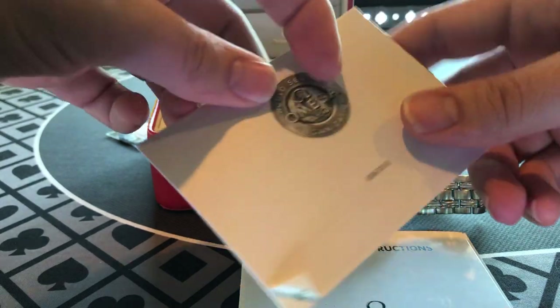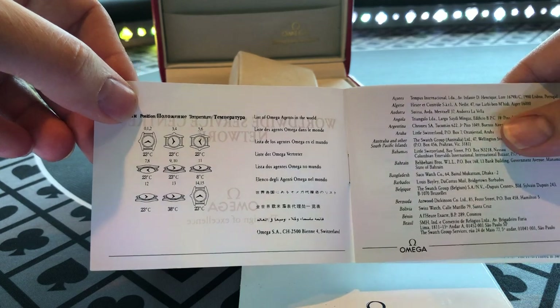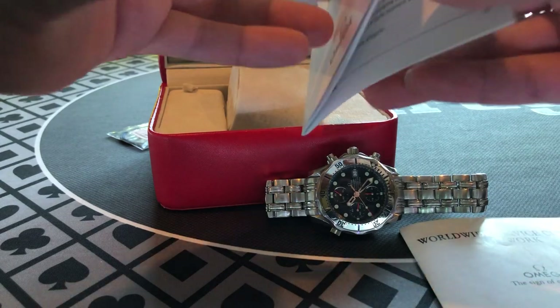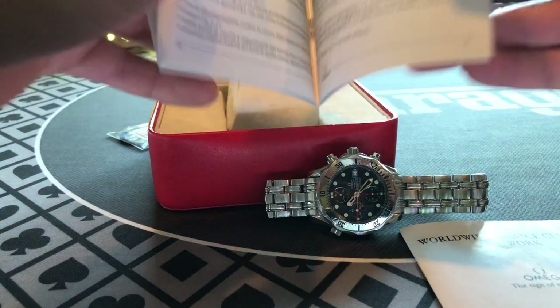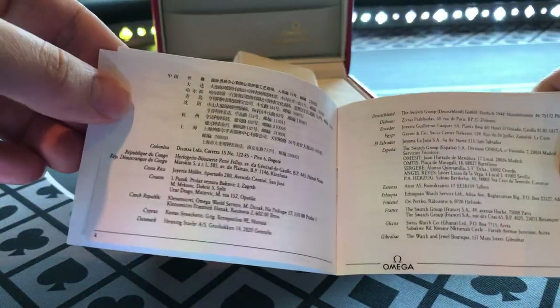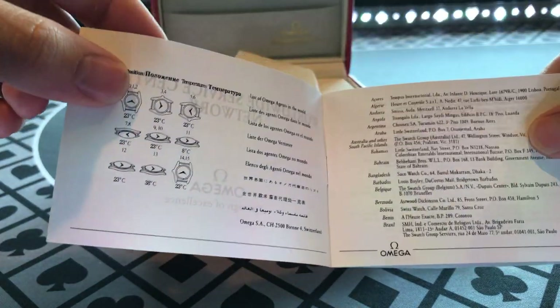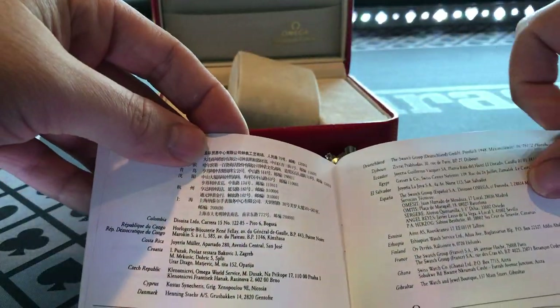It also comes with the signature service centers listed from all across the world. Let me see if I can get a date on this thing. There's got to be a date when this was printed. I couldn't find one. If I could find the date of this watch, it would be a lot easier to track down the exact reference. I'm pretty sure I'm going to put the reference in the description — it wasn't easy to find, but I did find it.